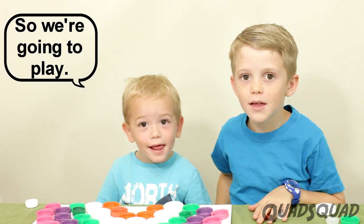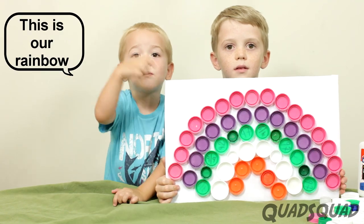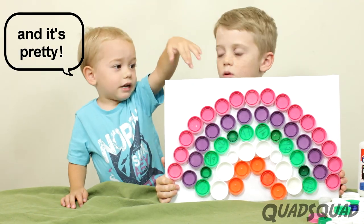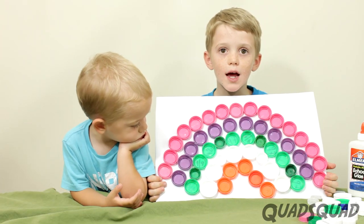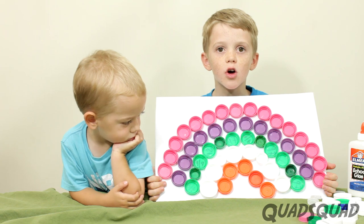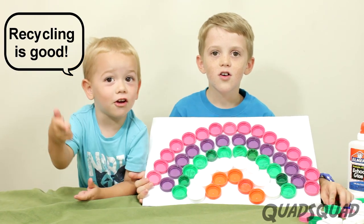So we're going to play. Let's go, Brandon. All we needed was some glue, some bottle caps, and something to place it on. Recycling's good.